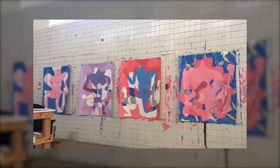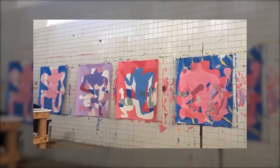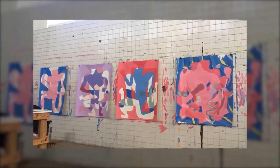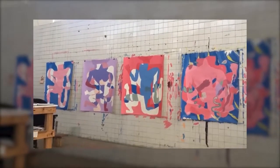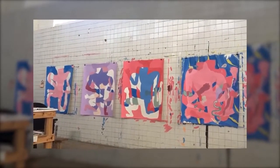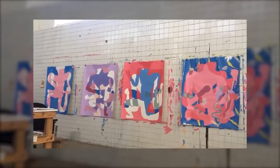En general no hay bocetos, hay una idea de composición, una idea de color. Me gusta trabajar sobre la marcha y resolver las cosas sobre la marcha. La misma dinámica de trabajo me va dando información que me dice cómo resolver lo que estoy haciendo.